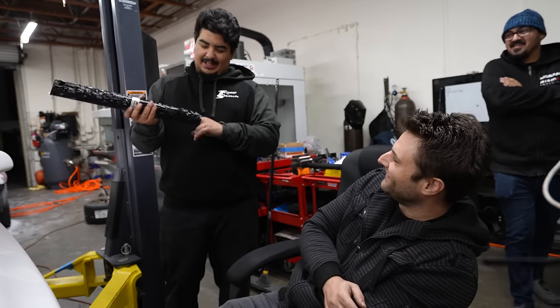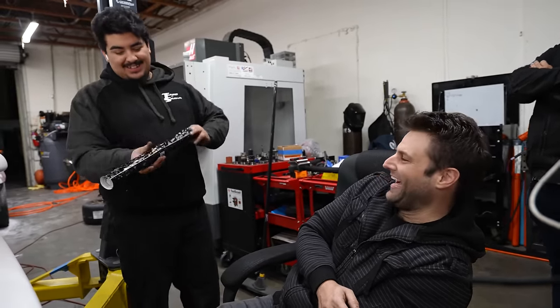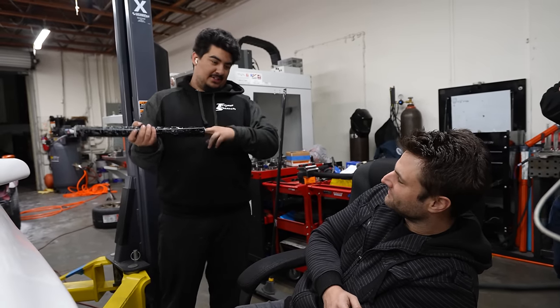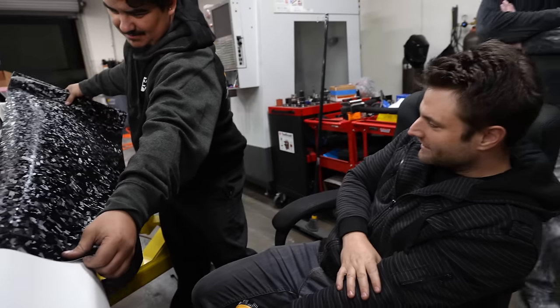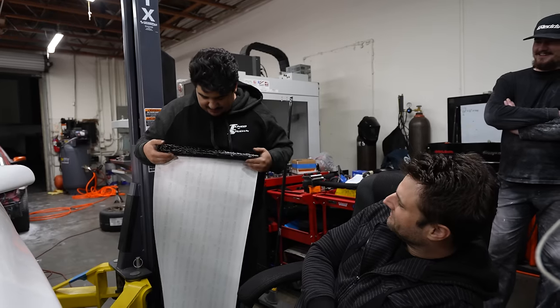Where is that going on the car? This is going to go on the wing insert. As long as you do not call it forged carbon — just call it texture number 27. It's good as a texture.